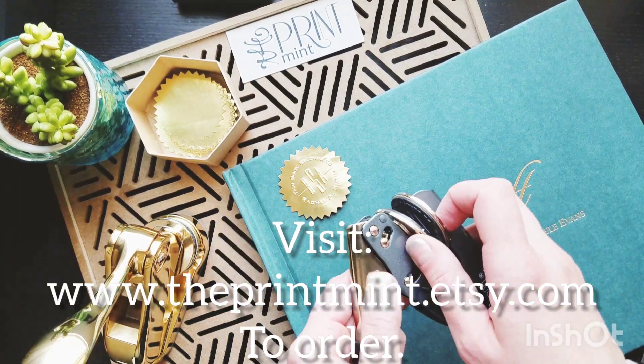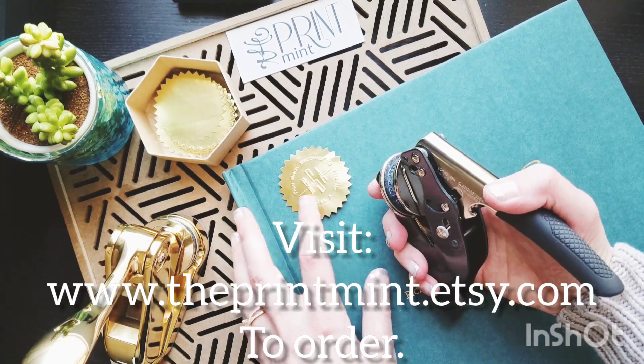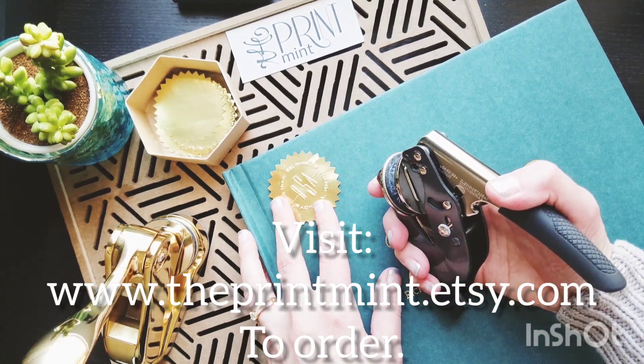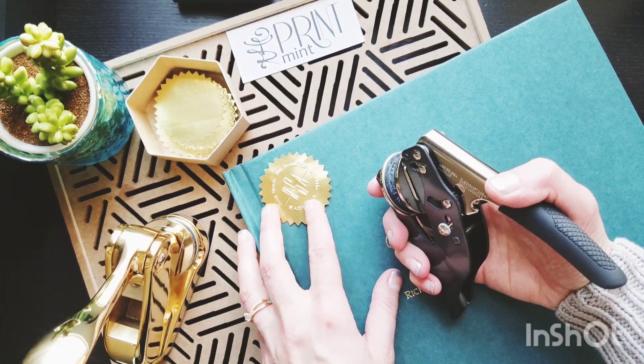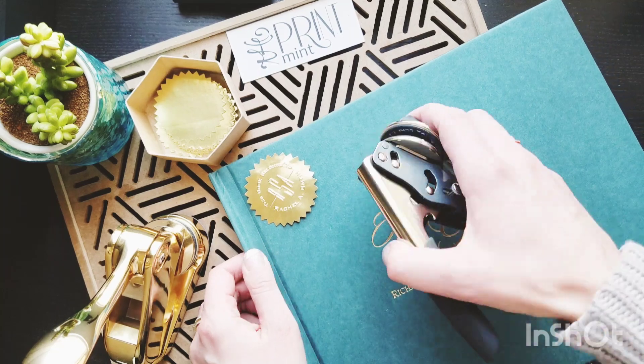We sell these embossers in several different designs in our Etsy shop, and we're also able to make embossers from your own designs. You can submit those on our website, which is theprintmint.etsy.com. Thanks for watching, bye-bye!